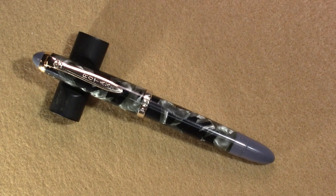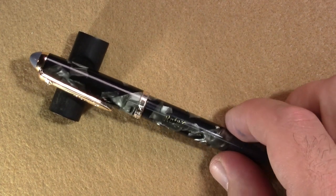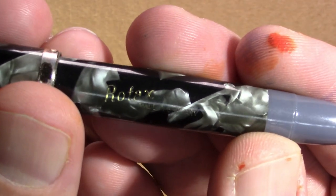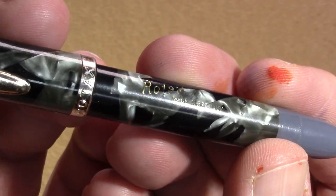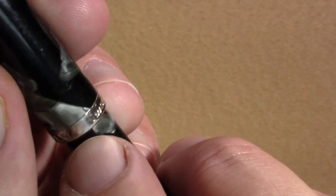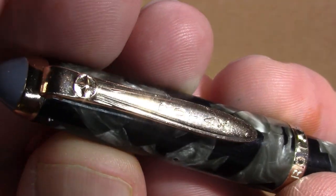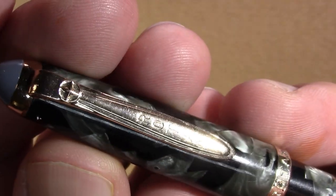Hello. Today I'd like to talk about my first impressions of a Rotax — mottled gray and black and silver. The first thing that jumped out to me about this pen is it does say Rotax, Made in Germany, on the cap band. And on the clip itself, Rotax, with what looks like a logo or emblem of some kind.